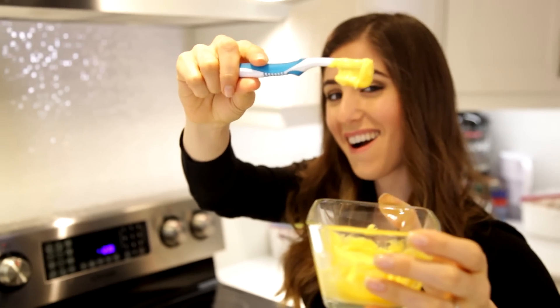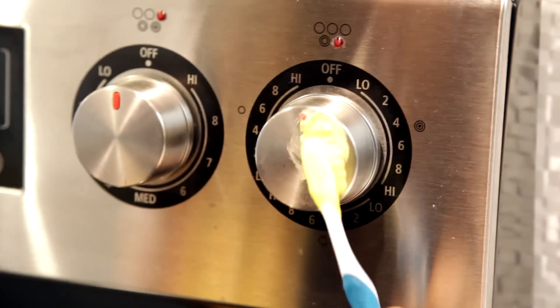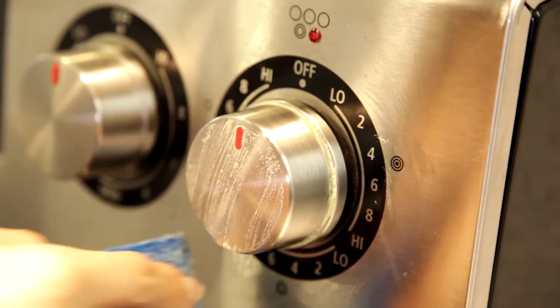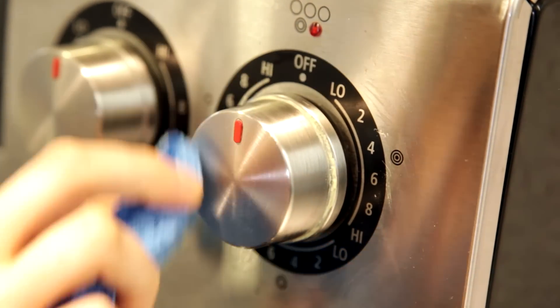Let it sit for a few moments, and then begin to gently scrub it with a sponge or a cleaning toothbrush. Rinse it well and dry the area.